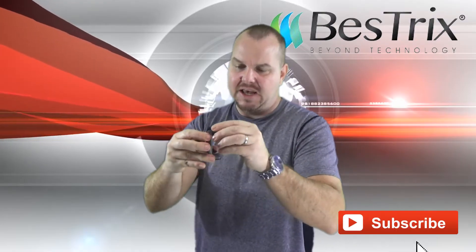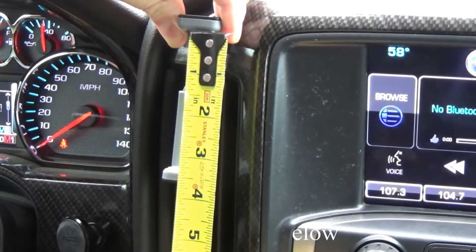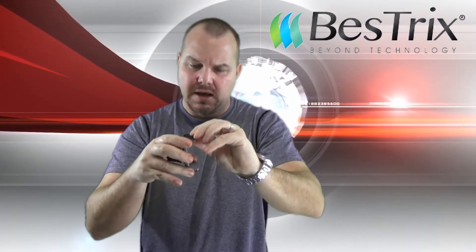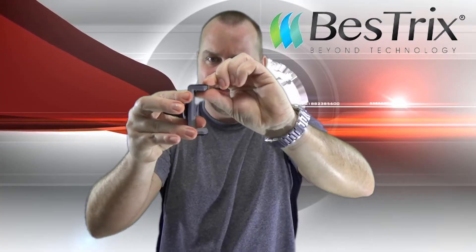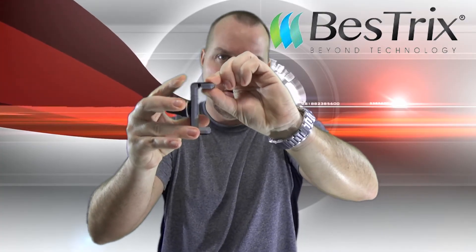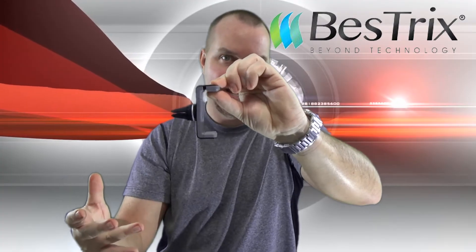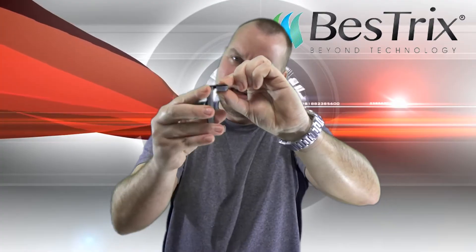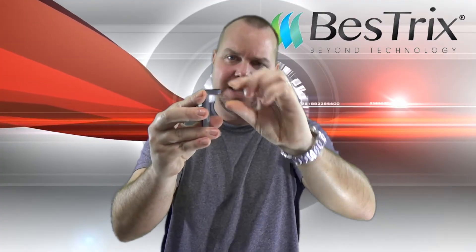It expands to accommodate a wide variety of phones. And these grips here will slide out if you have a super thick case on your phone, or one of those really old thick phones — you can expand it out to fit that phone.